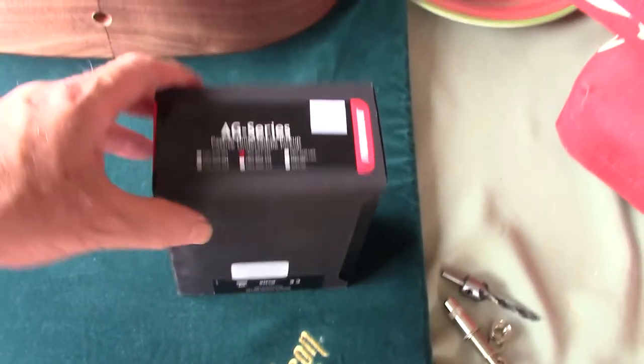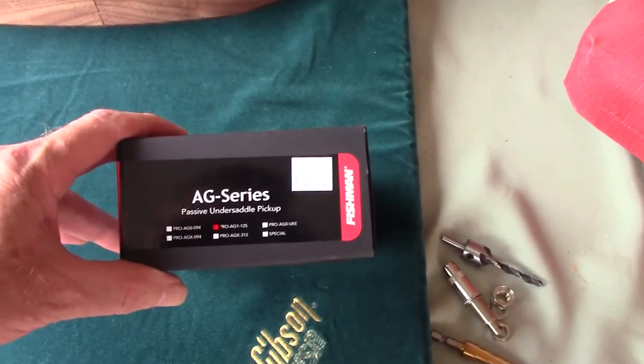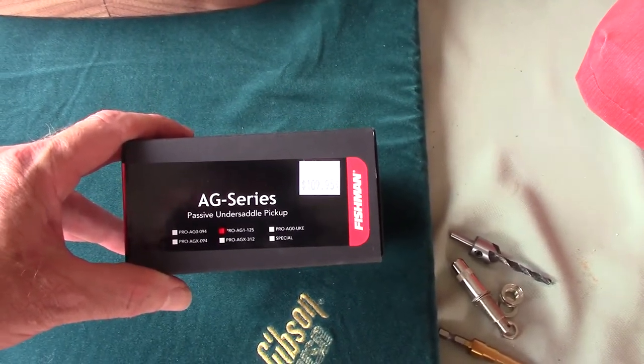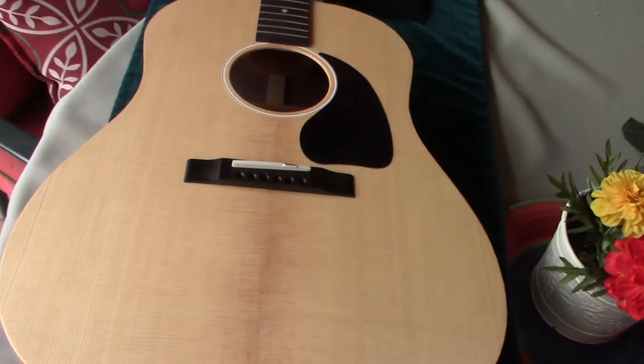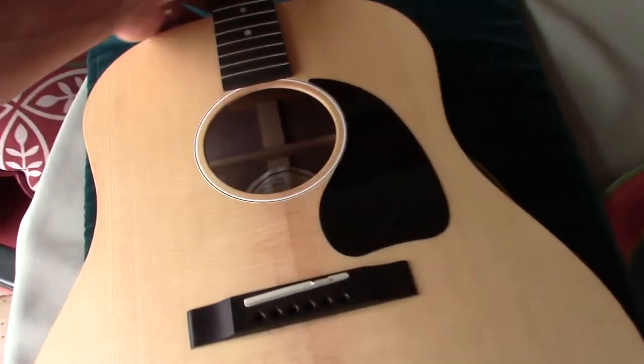This is a video on installing the Fishman AG series passive under-saddle pickup into a Gibson J45 acoustic guitar.